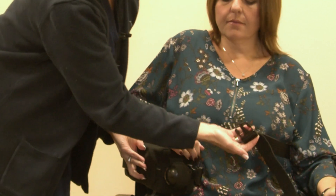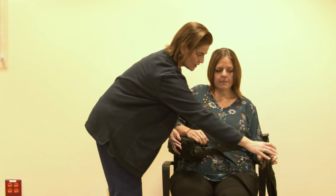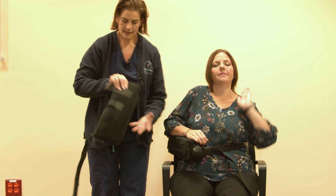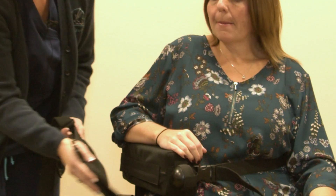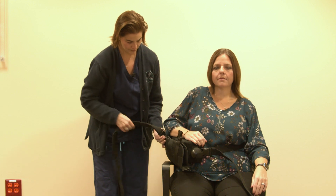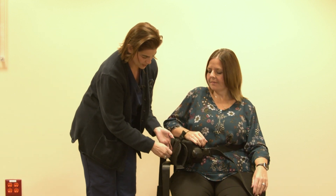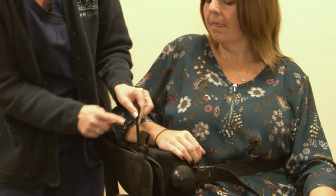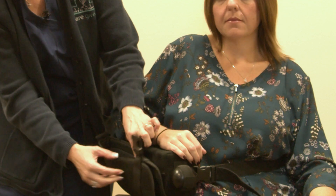And this will clip here in the front. The sling has Velcro that attaches to the outside of the pillow. I'm going to undo this short strap to allow the opening for her arm to go in.